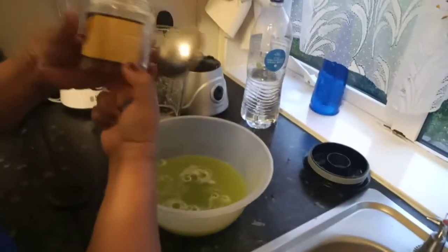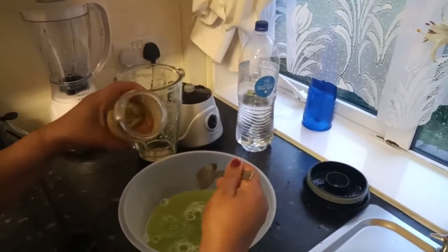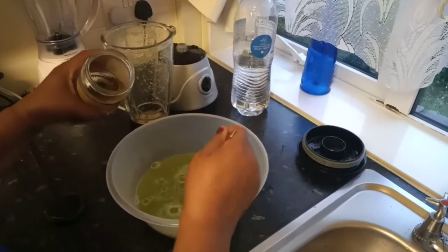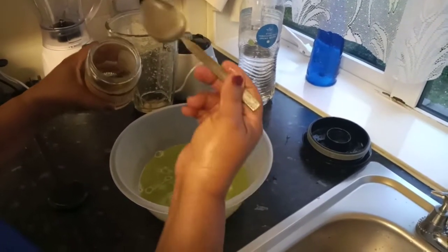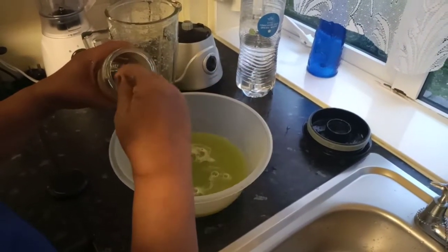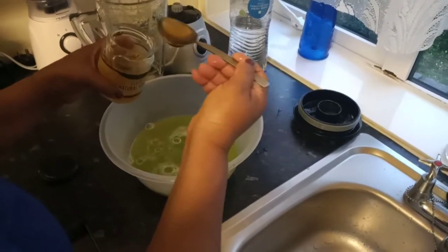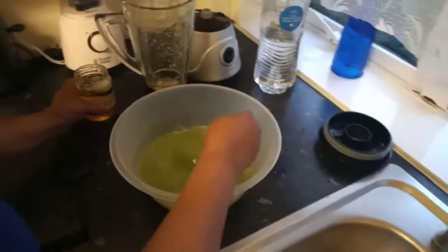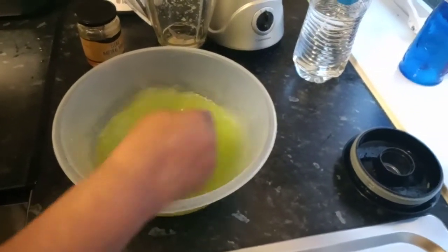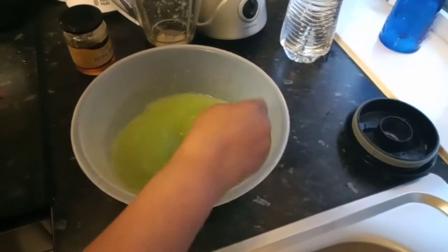I'm going to add one tablespoon of honey to my juice. You don't have to add honey — some people like to have it just natural without honey, and some people just like to have honey. So I'm just adding one tablespoon just to give it a finishing touch, that's all I'm doing. But you don't have to add honey if you don't want to — it's entirely up to you. And I'm just giving it a little mix, combining all my ingredients together.